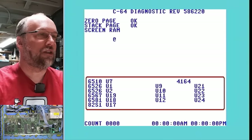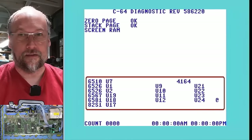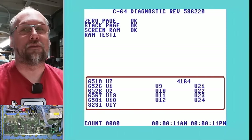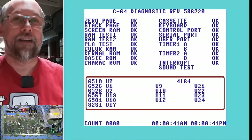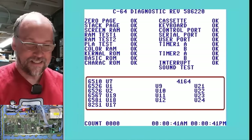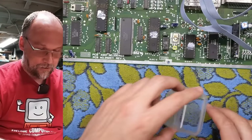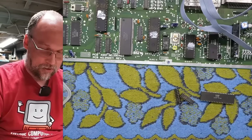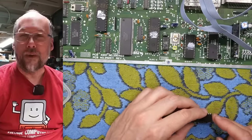The diagnostic harness is connected — powering this up we should see everything good now. The SID is probably fine, and the 6526 should be the only fault. Look at that — everything shows okay. Sound test working. Bad 6526 as the only fault in this machine. That brings our total bad parts to two RAM chips and this 6526. For two machines done, let's do one more. I'm going to grab another machine and we'll do three on this episode.